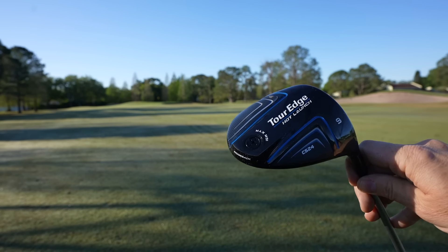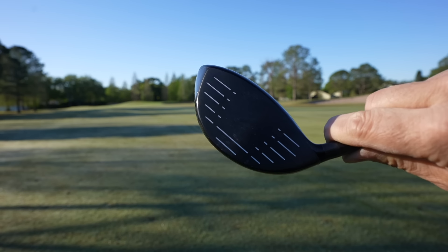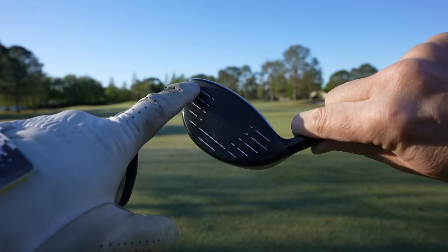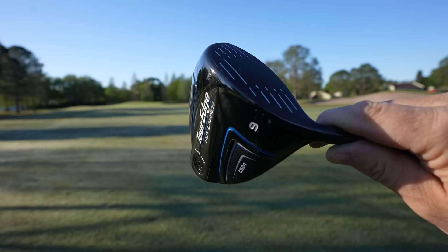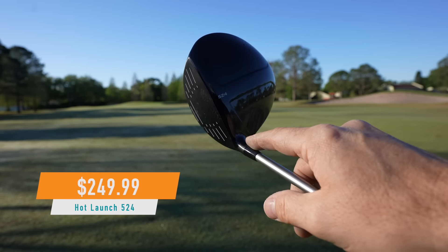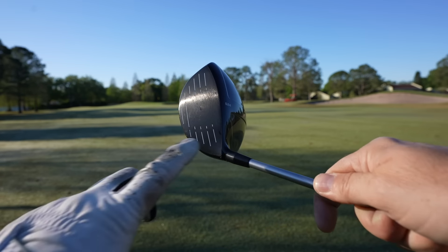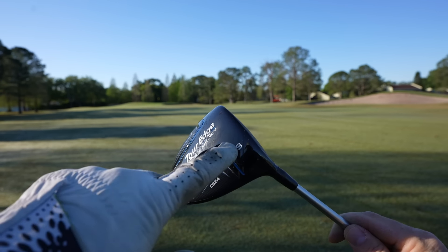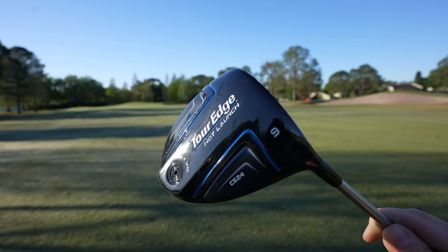You can see the ridge-back designation there. Now, the other thing about this that's not written on the face itself, but is part of this technology carried over from Tour Edge Exotics, is that this has diamond face technology, and this face has variable thickness. Those two features are very premium for a driver that only costs $249. Now, when you do have a budget driver, there are going to be a few things that are, of course, going to be cost-saving measures.